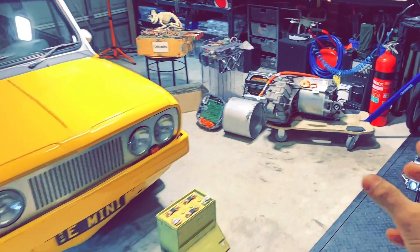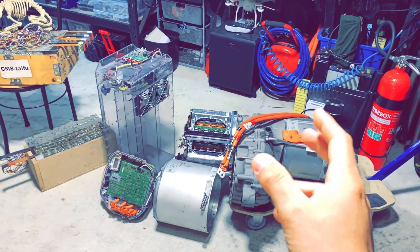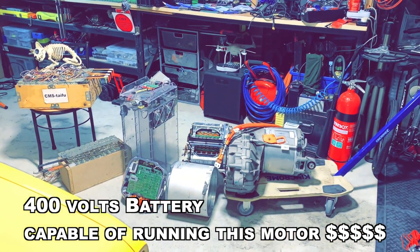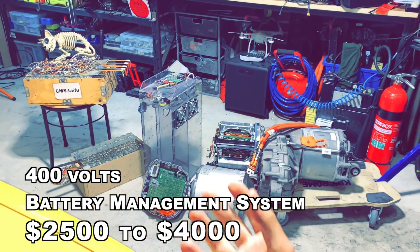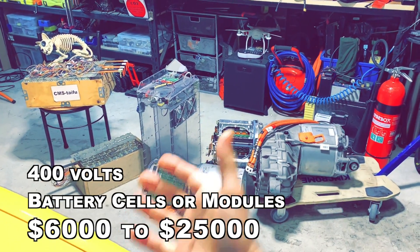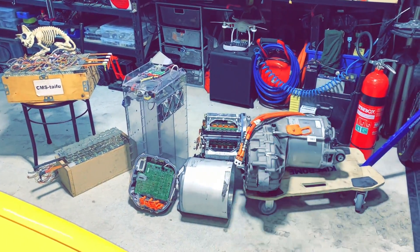My plan was: drop the motor, fit the Tesla motor right here, change the batteries, put more batteries at the back and the front. Everything made sense. But then I started researching the cost of a 400 volt battery and — oh man — it's really expensive. Just the battery management system for 400 volts is about two to four thousand dollars. The cells alone could run six, seven, ten, even twenty-five thousand dollars. Nissan Leaf batteries just can't handle the Tesla motor — they're too weak.